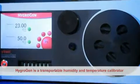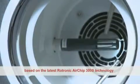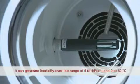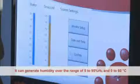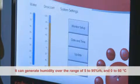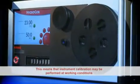HygroGen is a transportable humidity and temperature calibrator based on the latest Rheutronic Airchip 3000 technology. It can generate humidity over the range of 5-95% RH and 0-60 degrees C temperature. This means that instrument calibration may be performed at working conditions.